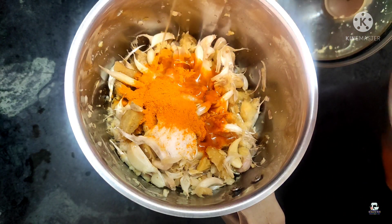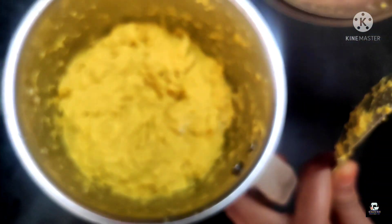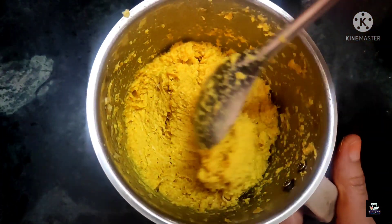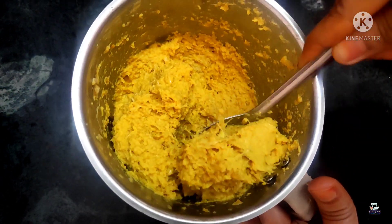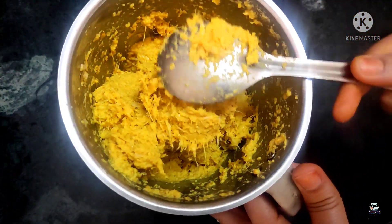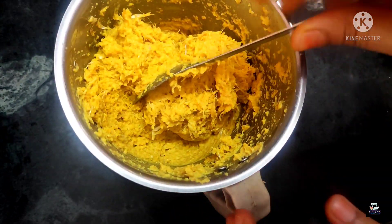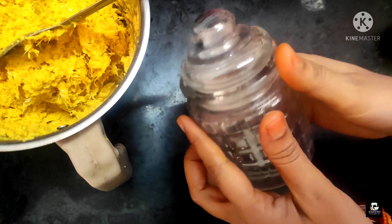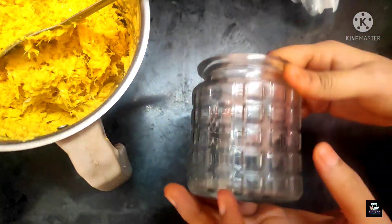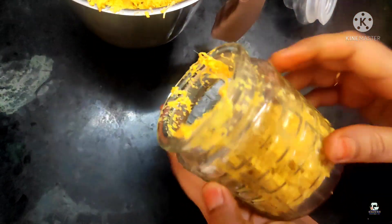Now we add oil — two tablespoons. It will be better if the water is low. I will put the pot in the fridge and put the water in the fridge as well.